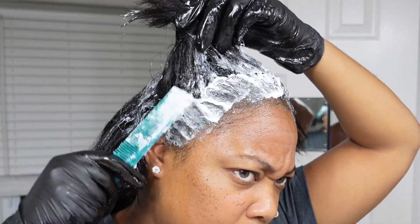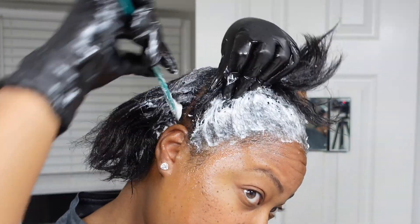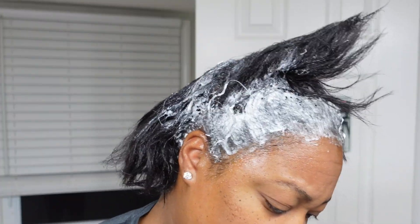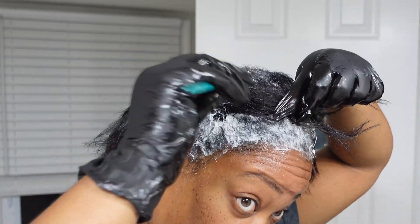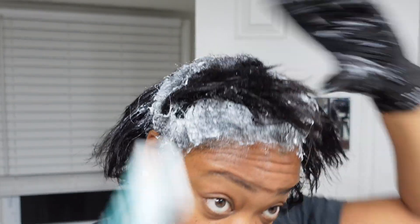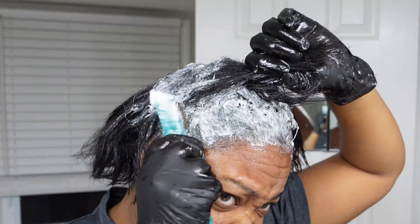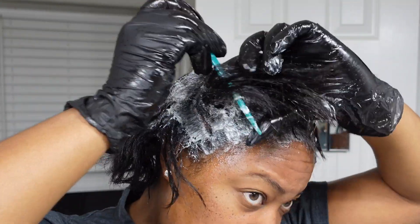I can take a burning sensation from a relaxer for a long time, but that's not the healthiest thing to do. Even though I edited this, I am moving extremely quickly because my scalp is starting to get a little irritated, especially in the front — I think it was from the ponytail.